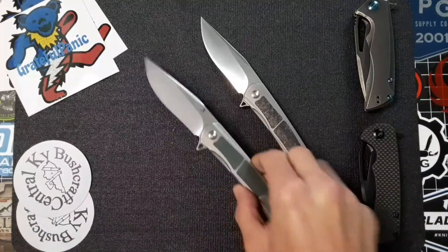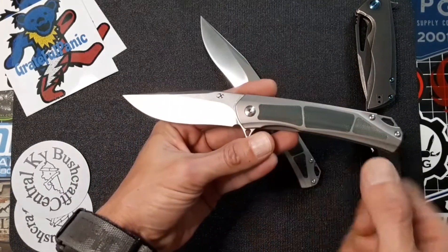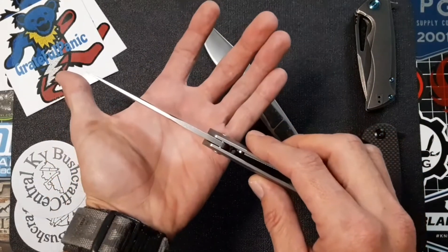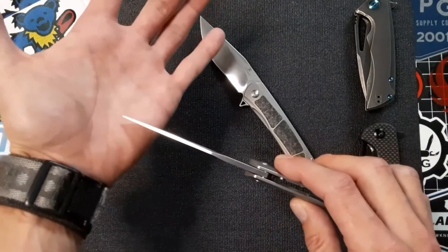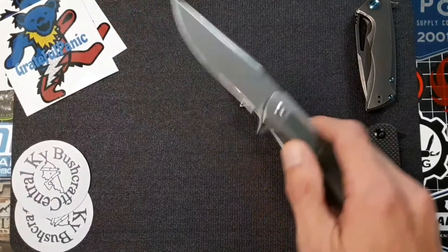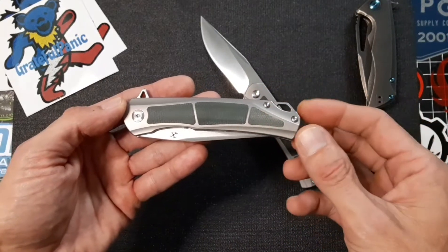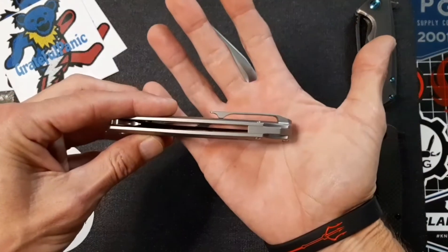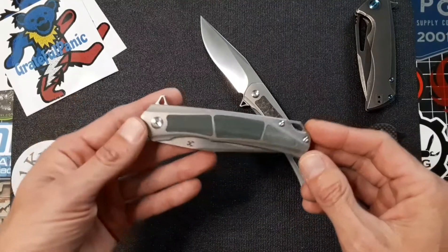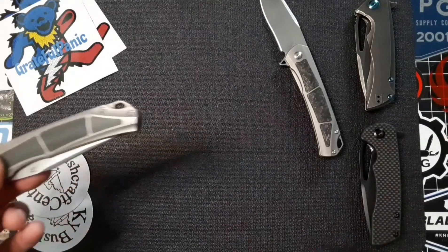As far as the specs go on this thing: the overall length is 8.13 inches, the blade length is 3.58 inches with a width of one inch. The thickness — which is actually a little bit thicker than your average folder — is coming in at 0.15 inches, but if you look closely you can see it tapers off quite nicely towards the tip, making it a really great slicer. The handle length or closed length is 4.55 inches with a width of one inch and a thickness of 0.49 — just to put that in context, the Benchmade Mini Bugout that I reviewed the other day is 0.47, so it definitely has a thin profile.